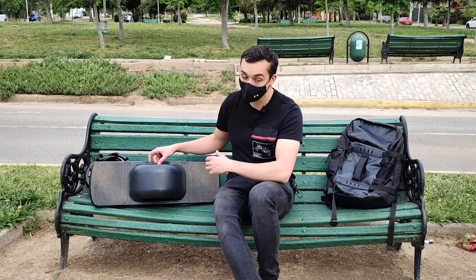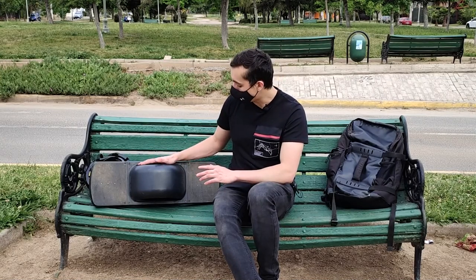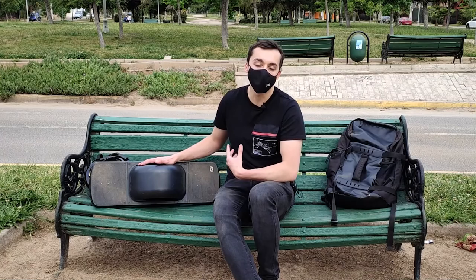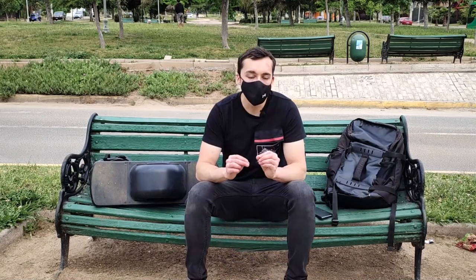A diferencia del modelo XR, este Pint tiene una manilla imantada integrada en el producto, lo cual se agradece bastante para tomarlo mejor. Puedes tomarlo desde la manilla o también desde cualquiera de las esquinas del dispositivo.